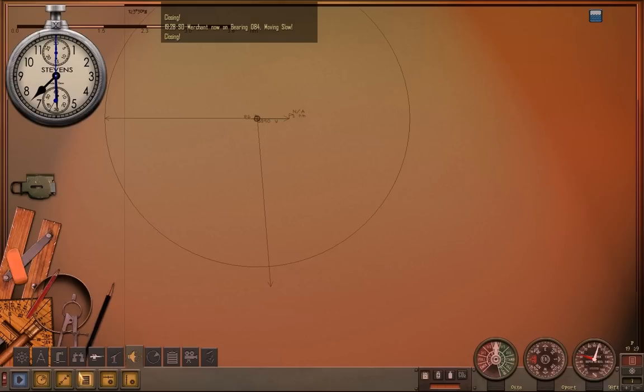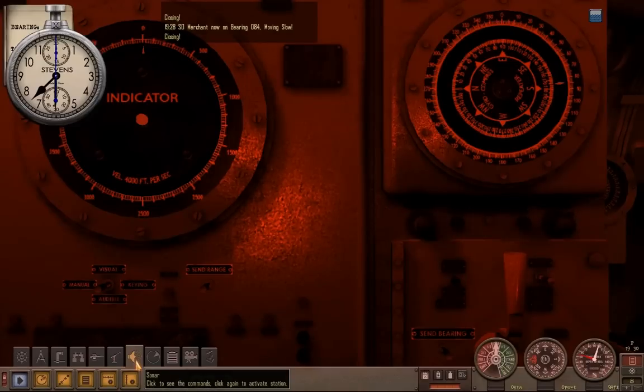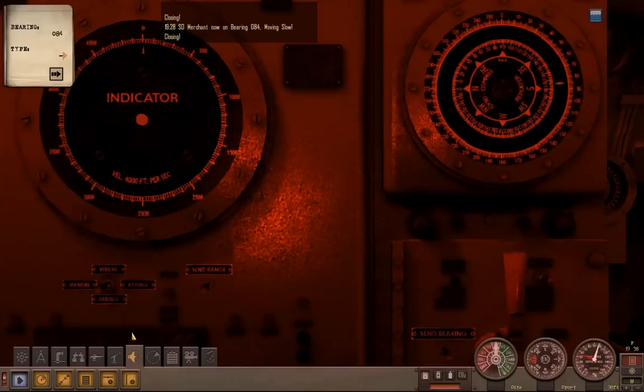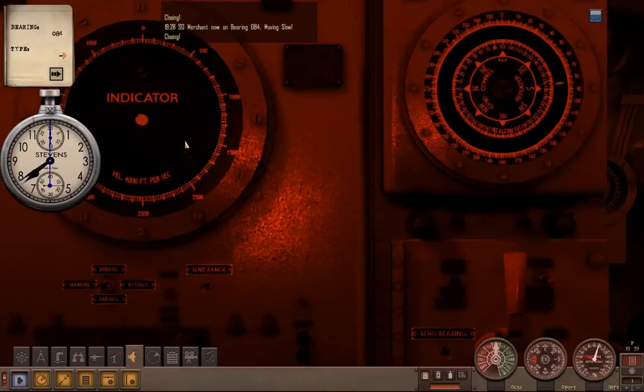We'll go ahead and hop into our sonar station and bump that up to 84. He's not even in range after multiple loops of this, so once again we wait. Since he is going so slow, we'll skip right past the 5-minute mark. It might seem a little cumbersome, which it can be, but this is still pretty helpful to know in case you ever run into something like this.